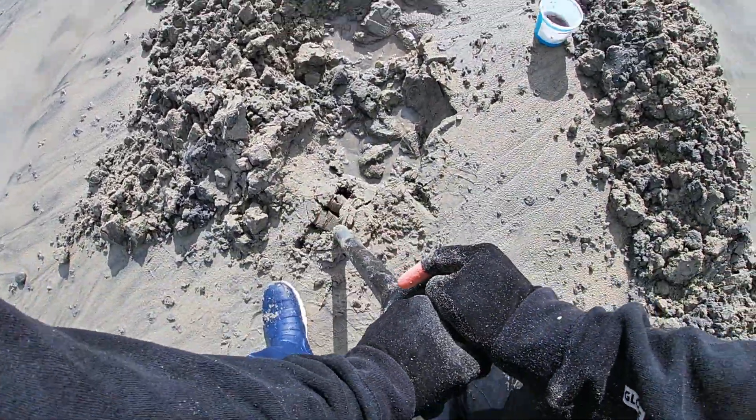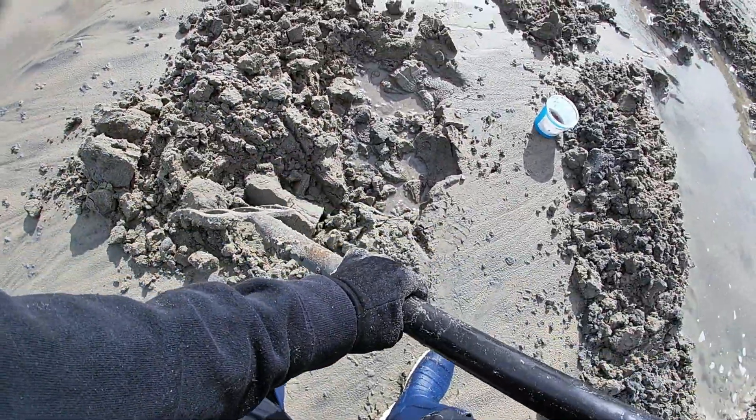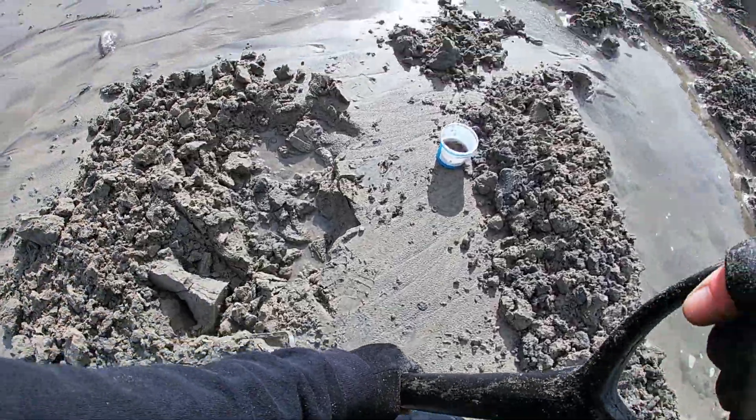Sand is a hell of a lot easier to dig through than all the gravel and grit, which is further down the beach. I'm really high up the beach here.